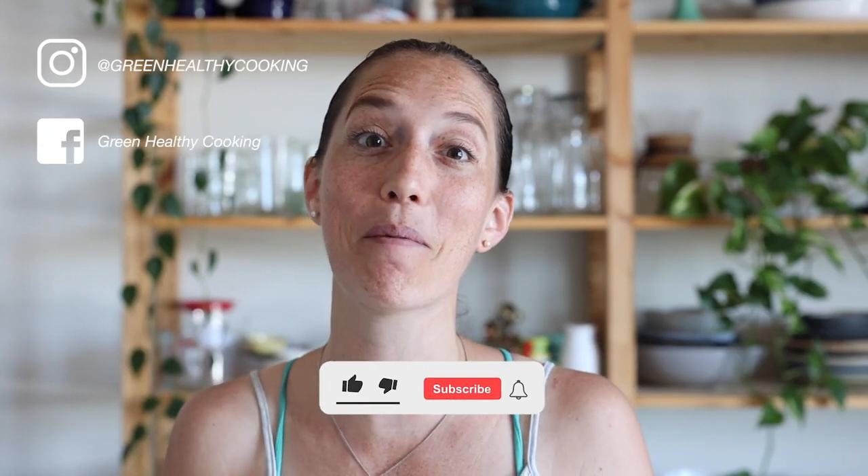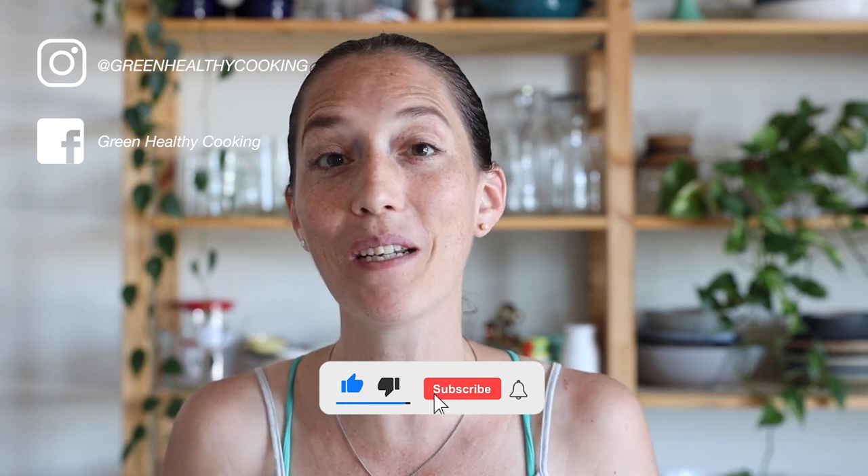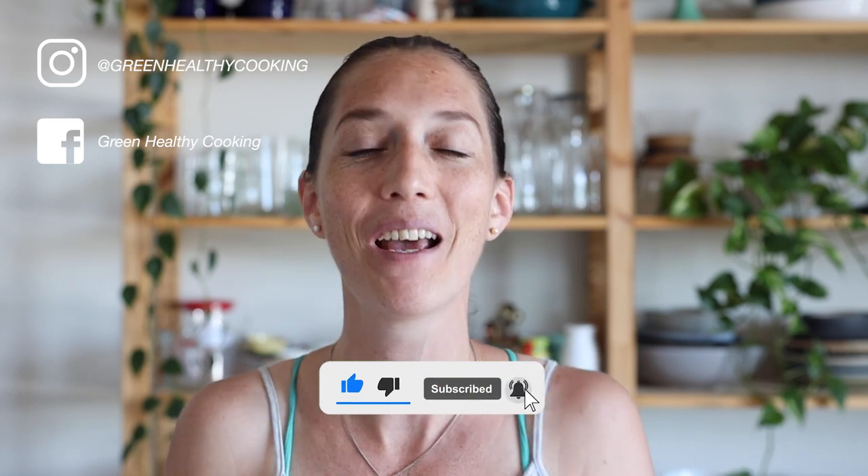I hope you enjoyed this recipe and the video, and I hope you're going to give it a try. If you do, please don't forget to snap a picture and show me — I love seeing when you make any of my recipes. I'll see you in my next video!